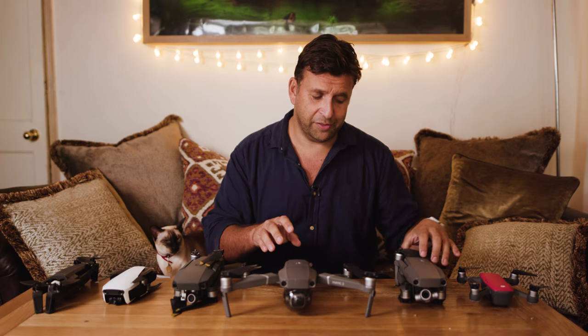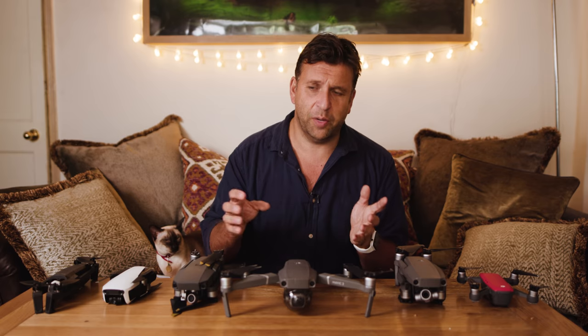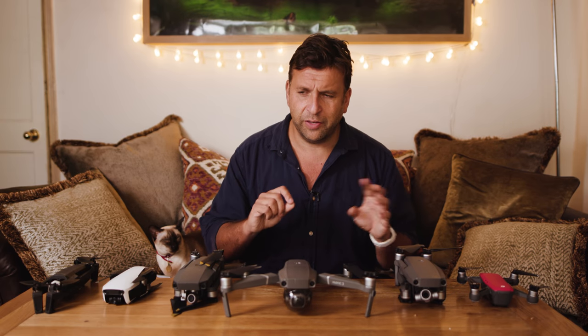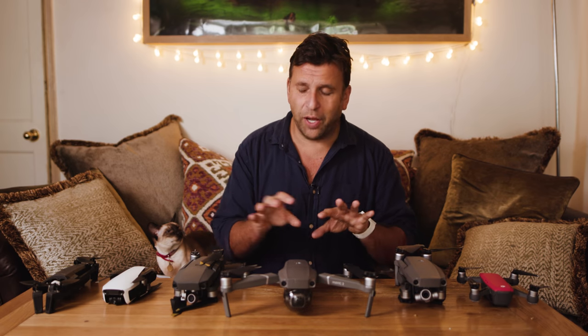Every time DJI brings out a new version of these drones it requires new batteries. The only time old DJI batteries worked with a new drone was the Phantom 4 Pro, which could use Phantom 4 batteries — a bonus since I always end up buying loads of batteries. When you have the Fly More Pack you get three batteries, but it's not enough. I've bought two more and will probably buy two more on top of that, which means you can't fit everything in the Fly More bag and need a bigger man bag.